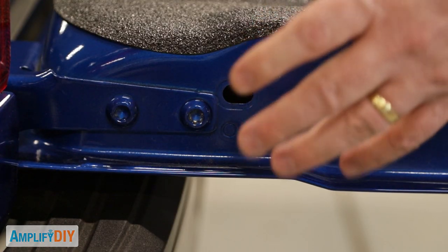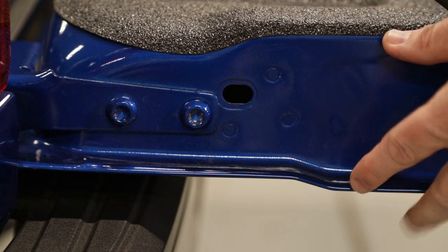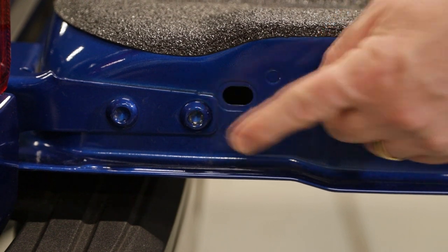Here we are on the driver's side, and it's important to note that this kit can only be installed on the driver's side — you cannot put it on the passenger's side. The first step is to remove this bolt right here from the tailgate.